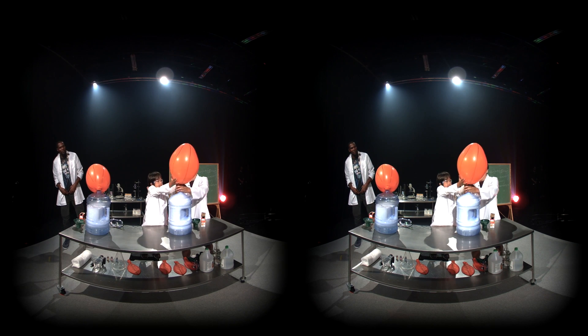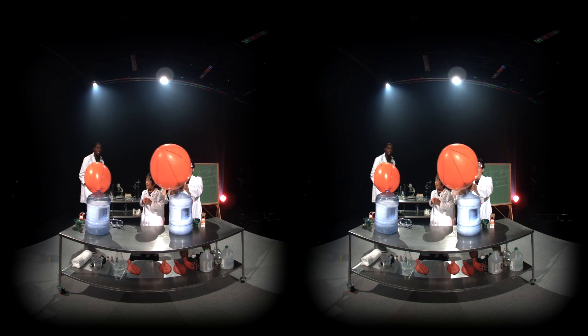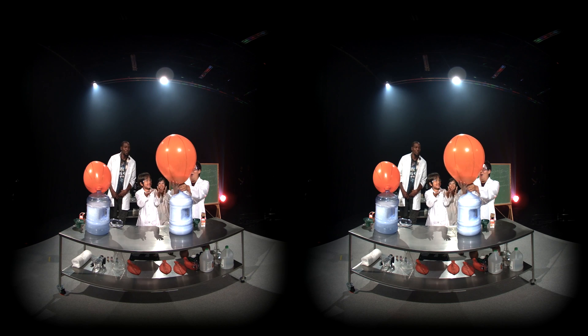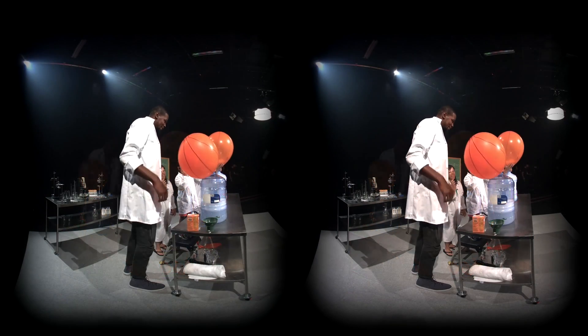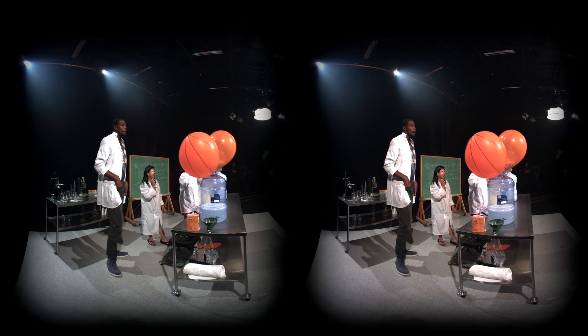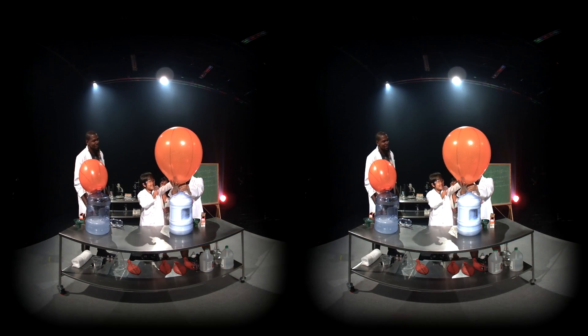Oh, it's getting bigger, bigger. Oh, there's still more baking soda. Do we win? I think you won, Ryan — so big! You're an amateur, I'm a veteran. Wow, Ryan's is so much bigger. Good job. I think Ryan won the challenge. Obviously, yeah. Good job, buddy.